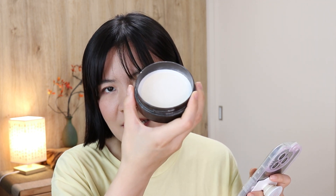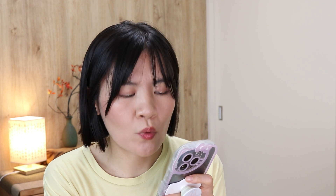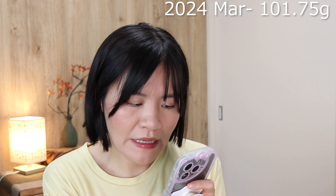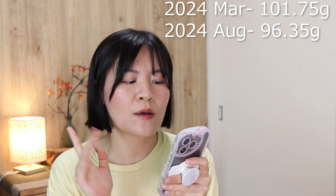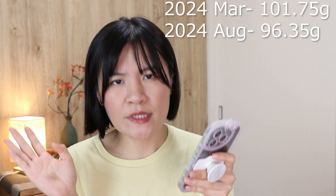The last one with a lot of progress is the RCMA No Color Powder. I decanted it into a separate container which is way easier than the original packaging. Last time the whole thing including the lid weighed 101.75 grams, and now it's 96.35 grams — meaning I used up 5.4 grams of product, which is almost a full-size compact powder.